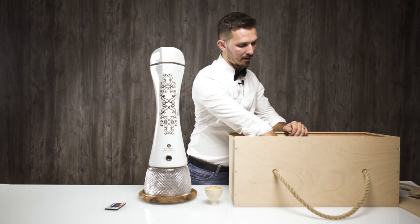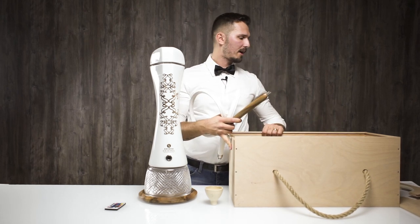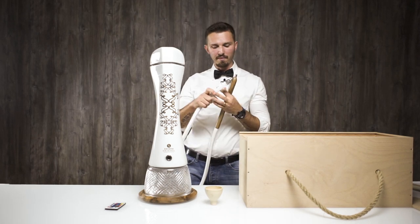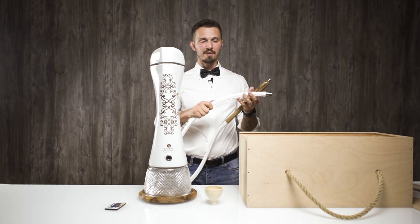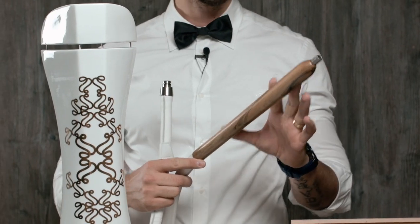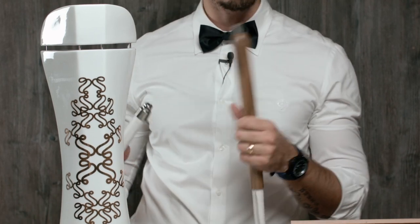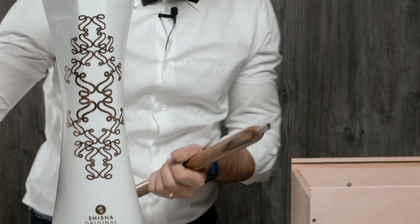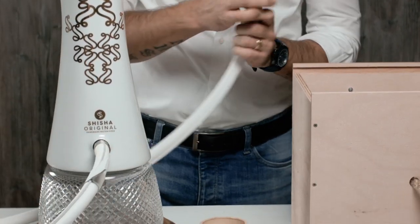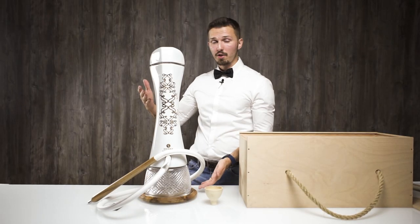The last piece to the Shisha Original is the hose. The hose is made from Italian beef leather — it's really soft and really pleasant to touch. There is a wonderful wooden handle with this metal tip at the end. I'm not sure why it's like that, but you have to accept it — you're buying something exclusive.